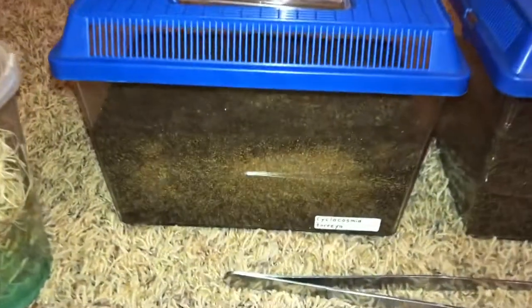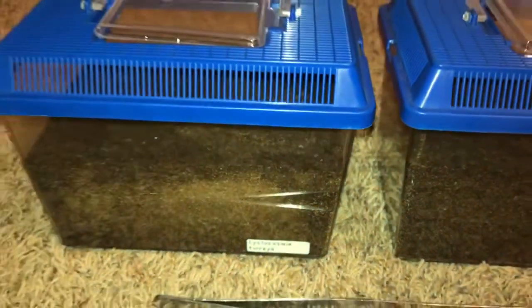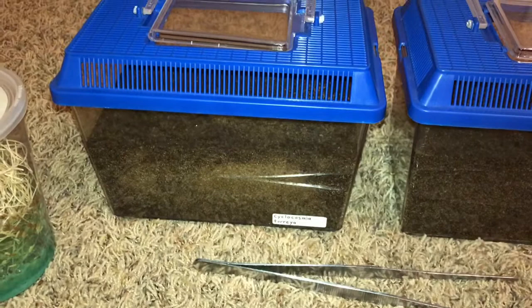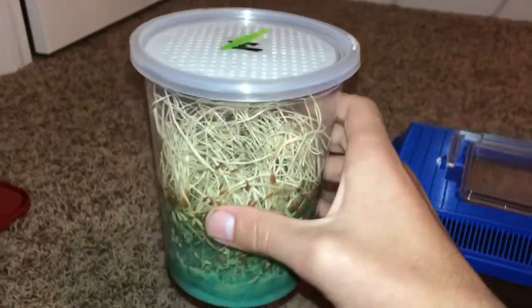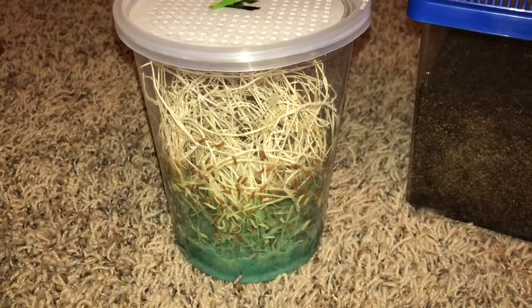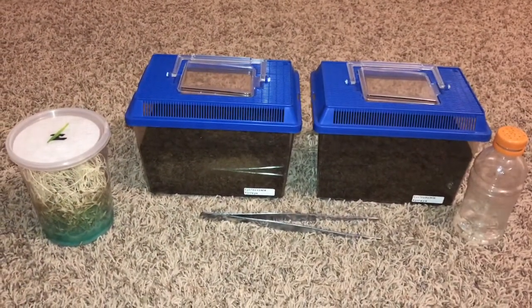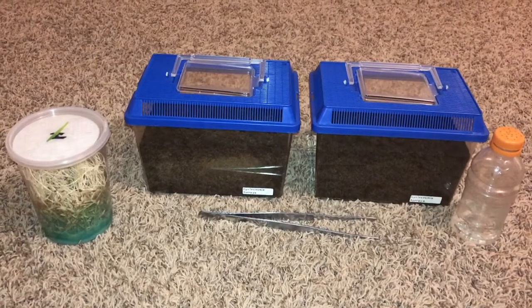You need to pick an enclosure that allows for a good amount of digging room. As you can see, these critter keepers I bought at Petco currently have about 4 inches of substrate. For the size these guys are at right now — about a quarter of an inch, a bit bigger — that is perfectly fine. I also chose to show a container of fruit flies because it would also be a good enclosure, since there's a lot of vertical space and room to put dirt in for them to dig. That is why an enclosure is so important: they can't be kept on shallow substrate because they need to burrow. It's how they hunt and it's necessary for them to survive.